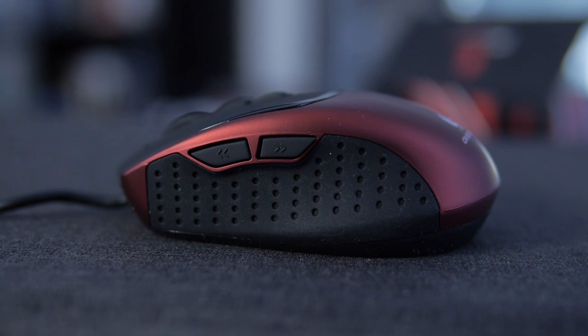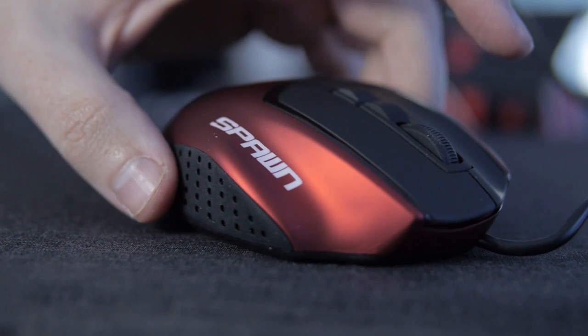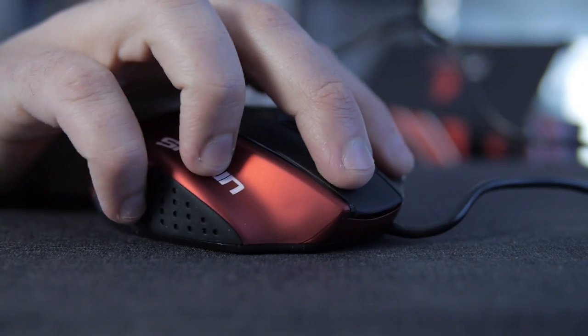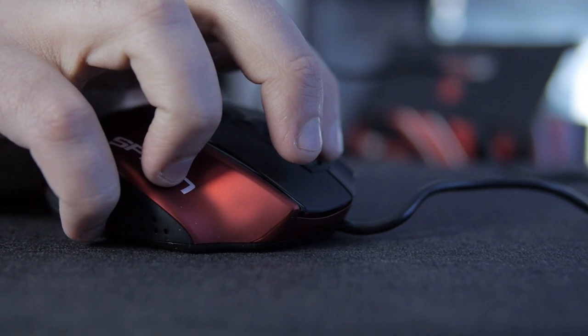Beyond that, we have rubber on the sides — not mesh rubber, but a grippy rubber. You can see there's a pattern on it to really help you grab this mouse, and it's going to make sure your hand's not sliding around even when you're in the heat of battle and getting sweaty. The rubber on the sides is really nice and firm.